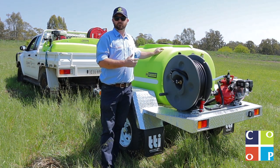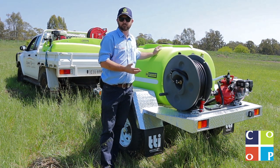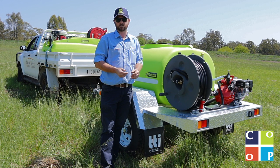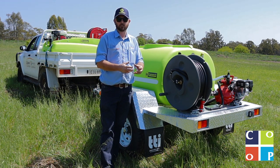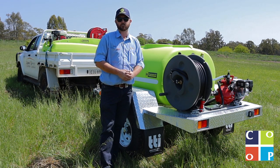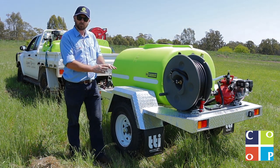These tanks come with baffles in them ready to go. What we don't want in a firefighting scenario is a tank where we're racing across the paddock, we hit a bump, and all that movement of water from side to side gets everything really unstable. TTI use a baffle ball to limit the movement of water within the tank, so it's all about the safety of the end user regardless of the scenario they find themselves in.